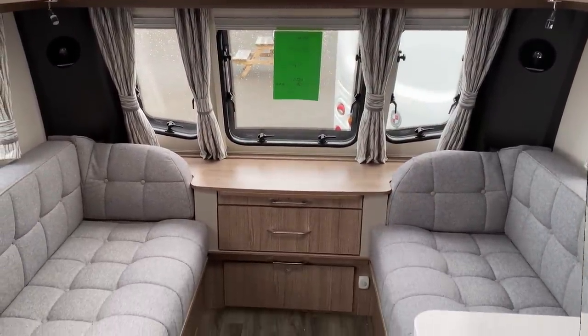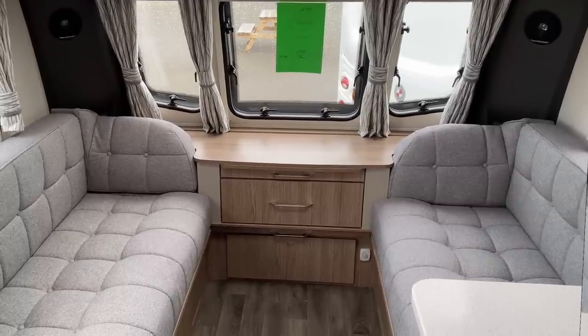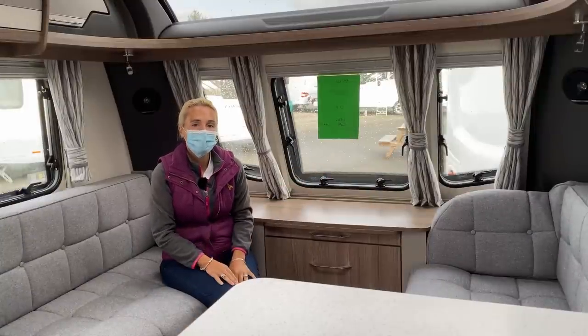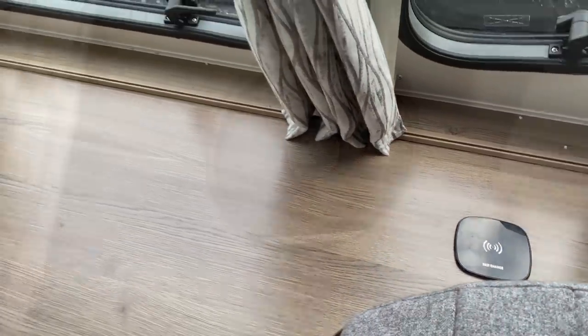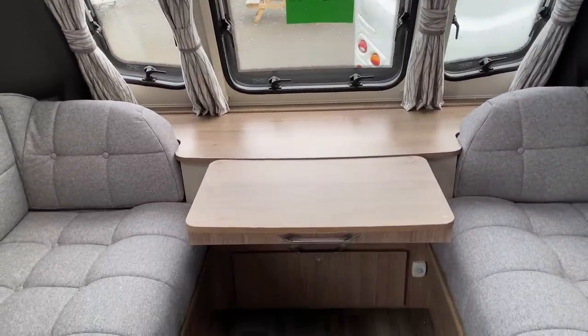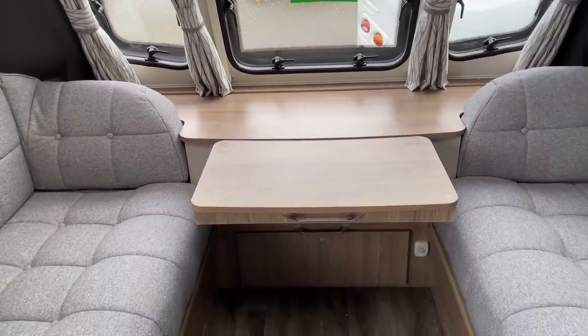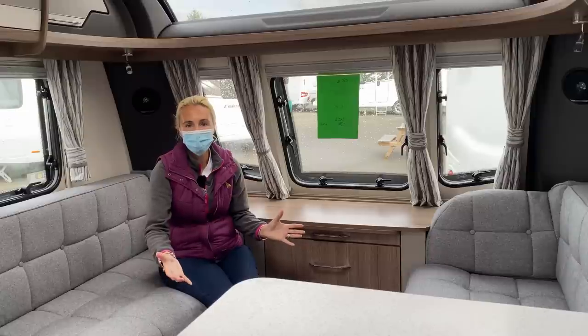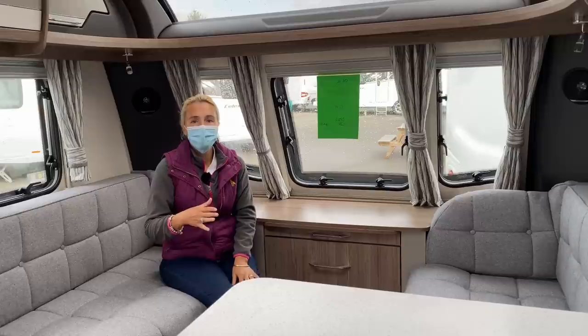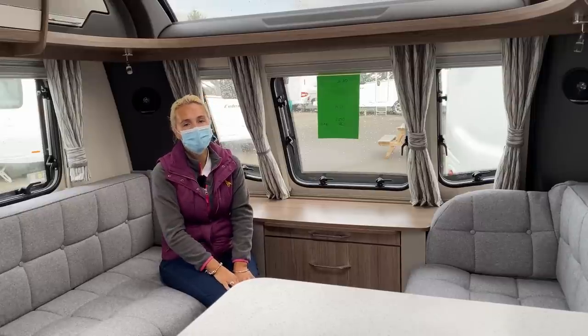There's also additional lighting dotted around in the lounge area with light switches up ahead. In terms of technology, the Coachman has a fast charge point up here and we've got a Pioneer system fitted if you wish to listen to music. There's a pull-out table and drawer up front for eating a meal for two or snacks, and if there's more of you there is a large table that you can fit here to dine on. That summarizes the lounge area, so what we'll do next is head into the kitchen and take a closer look at that.